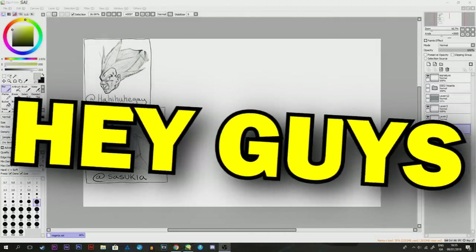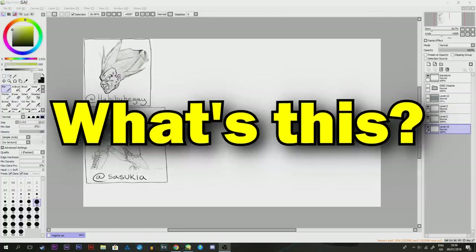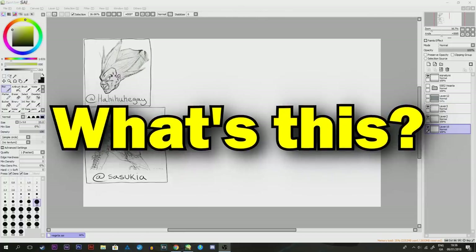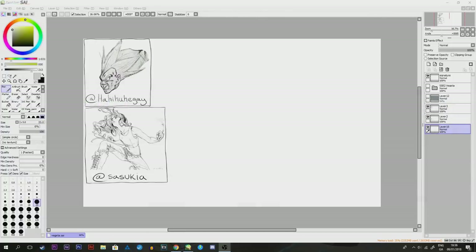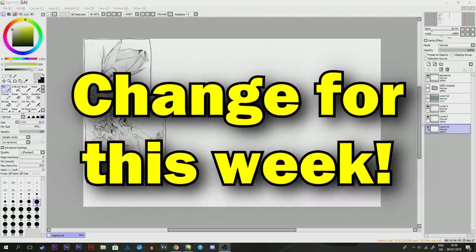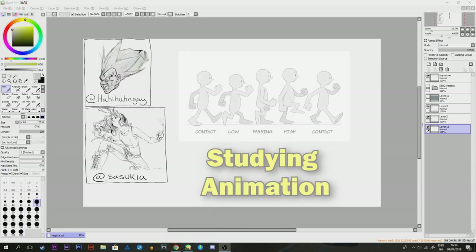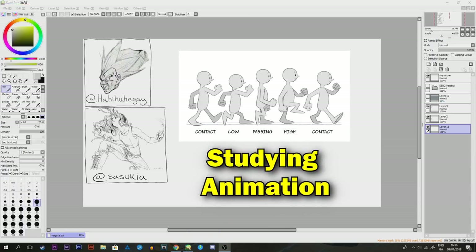Hey guys, it's me, Mark. So you might have a lot of questions — why is this not a list video? Why is this not a breakdown or analysis of some description? I decided to change it up just for this week. I'll be going back to the regular schedule next week. But I figured this week I'd show you guys what I like to do. Before I made this YouTube channel, I was actually studying animation and wanted to become an illustrator or animator, and still do a little bit.